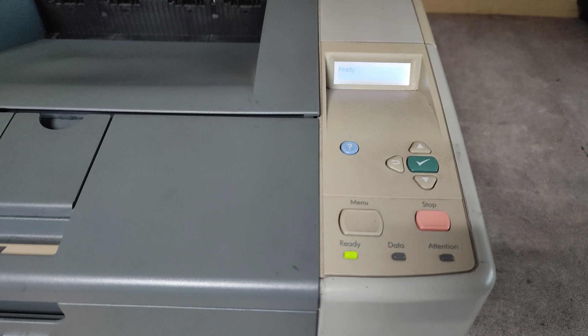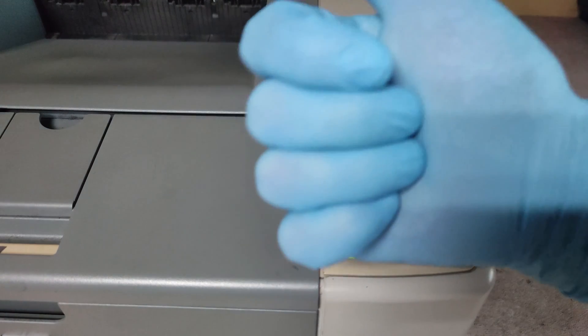It will continue with restart, and after about a minute we have a new working printer with maintenance kit resetted. So that's it. Thank you very much and good luck.